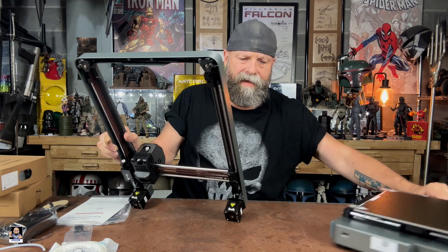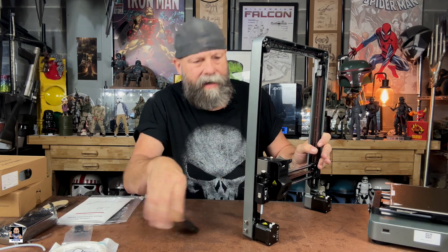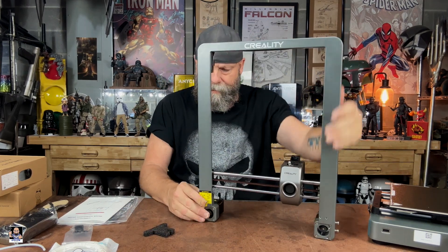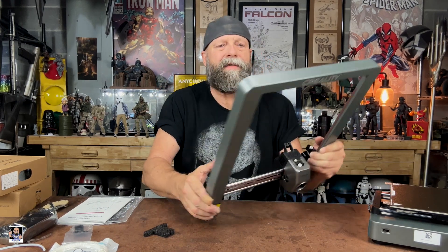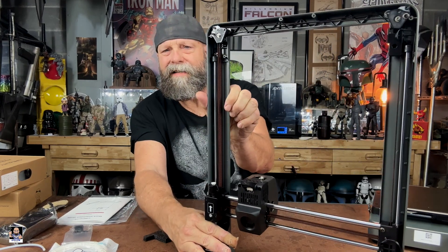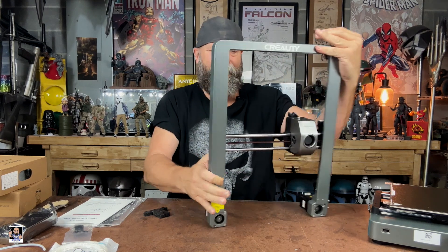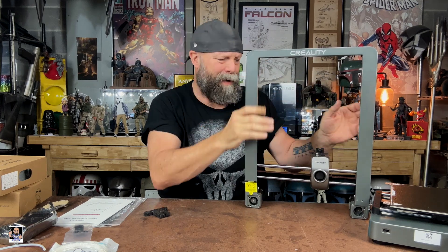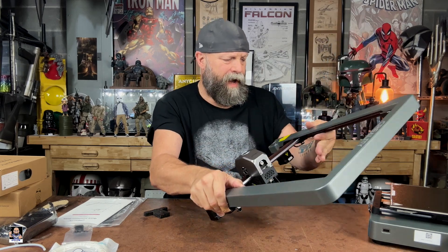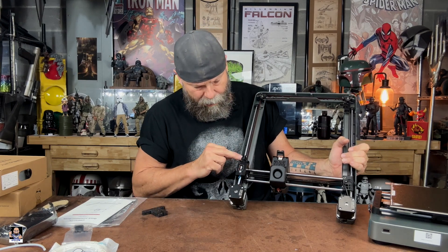One thing I really wanted to check out first was the actual frame here. Very, very well done. Oh, that's neat — there's no screws, it's all a belt system. Check that out, that's cool. That is so smooth, very well done. I love the gray, I love the coloring. We got our two stepper motors right there, which are nice. Got our runout sensor.